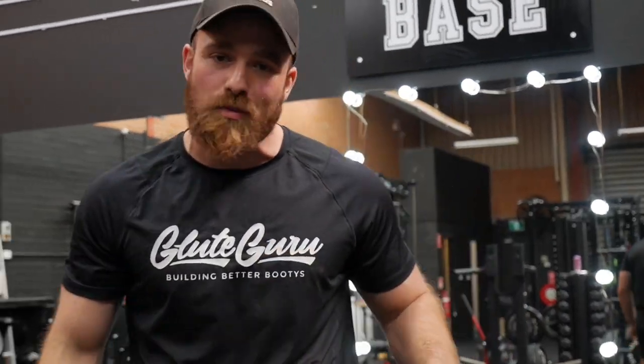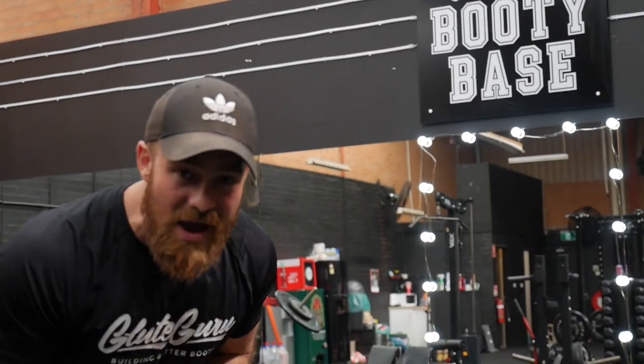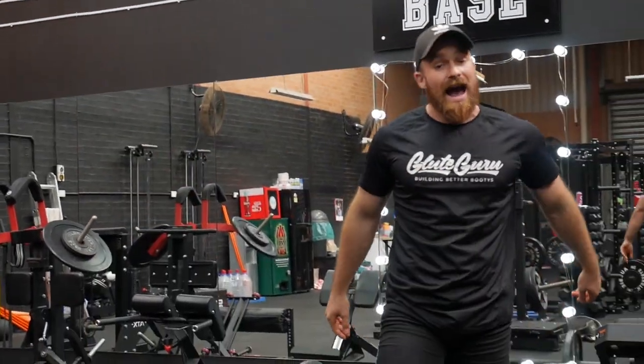Welcome to the booty base. If you get a look around this place, you'll notice that there are some pretty amazing machines for growing your legs and building your booty. Unfortunately, even my own members can't make it down here right now, and your gym is probably closed too. So I've put this video together for you to access the top 10 exercise machines here at the gym and make home workout variations of them.